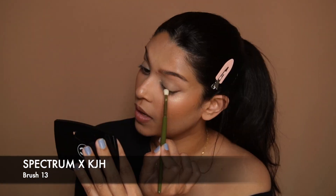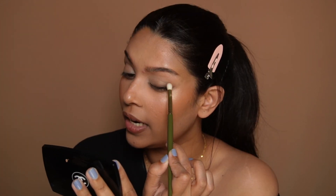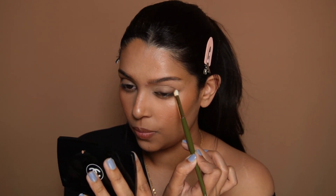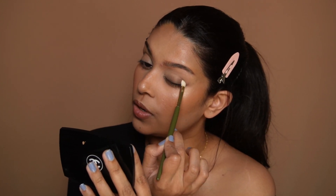Now using a dense brush like this, I'm just going to start puffing that color. While blending, you want to pat on that line and just flick it upwards. With what was left on the brush you can kind of bring it all the way inside just to create a full eyeshadow look for the hooded eye.